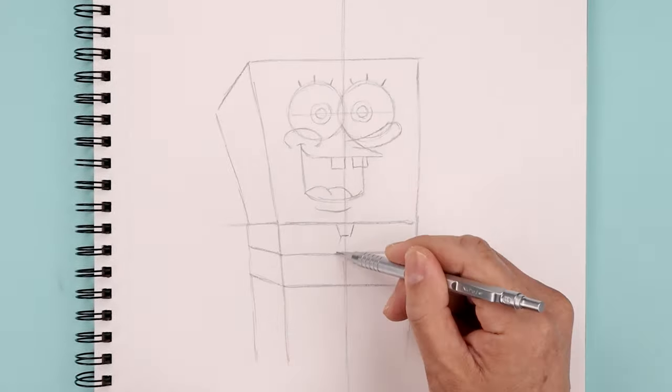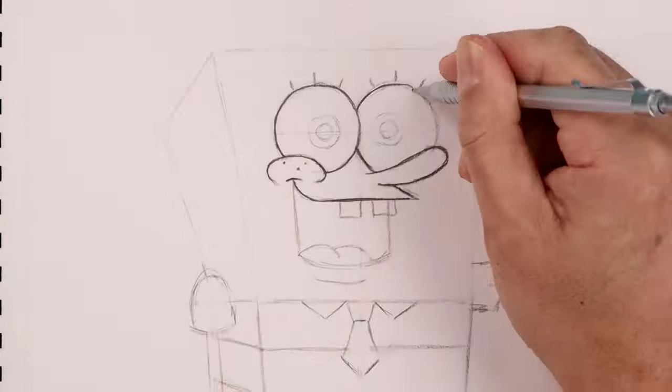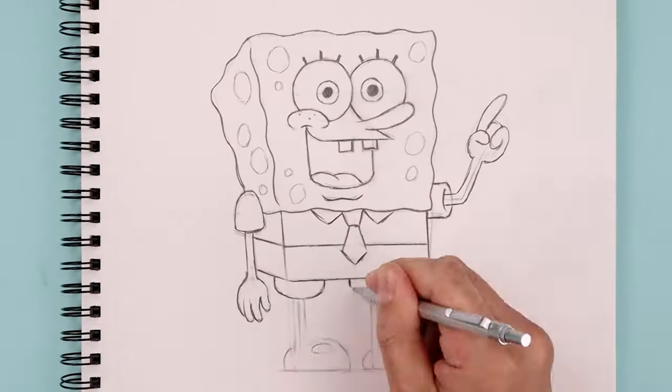What's up everyone and welcome to the club. Today we're doing something a little bit different. I'll be showing you step-by-step on how to create a sketch illustration of SpongeBob SquarePants.